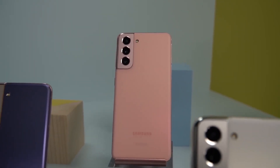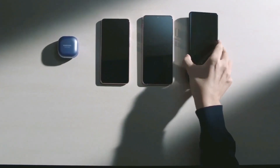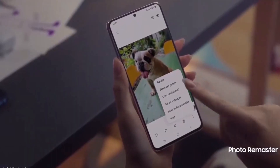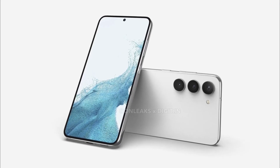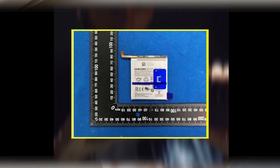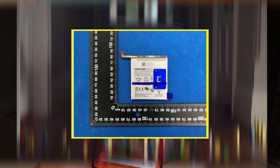Whatever processor it will be, it is considered unlikely that the Galaxy S23 FE turns out to be the device tested in this benchmark. Compared to the last Fan Edition, Samsung should pay attention to the camera. The Galaxy S23 FE could have a 4,500 mAh battery and supports fast charging at 25W. Also, there are probably blue stickers on the battery that are supposed to be pull tabs, with which the battery replacement could be simplified.